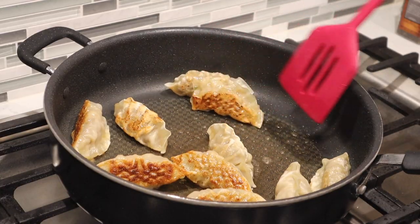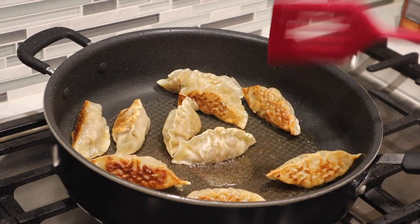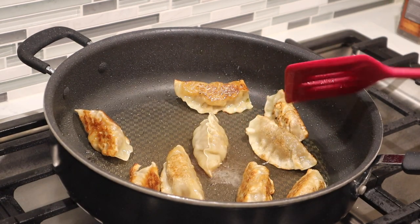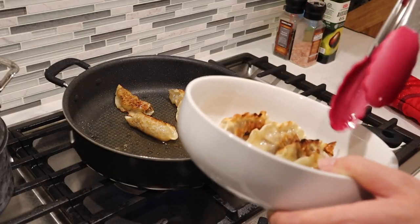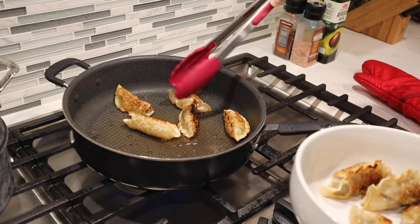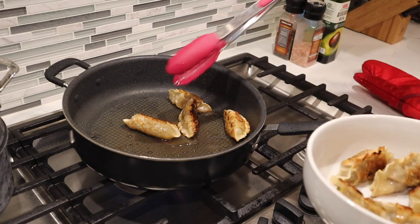The ones with less color you can put in the middle of the pan; the ones with a lot of color put more towards the outside. Medium-high heat is all you need, because you want to cook them through — too hot and they'll just burn. You have to cook them to your desired crispiness. I like my dumplings crispy; I think it gives them better flavor.